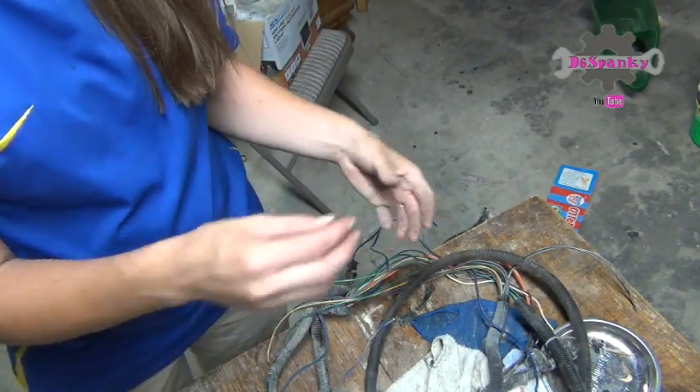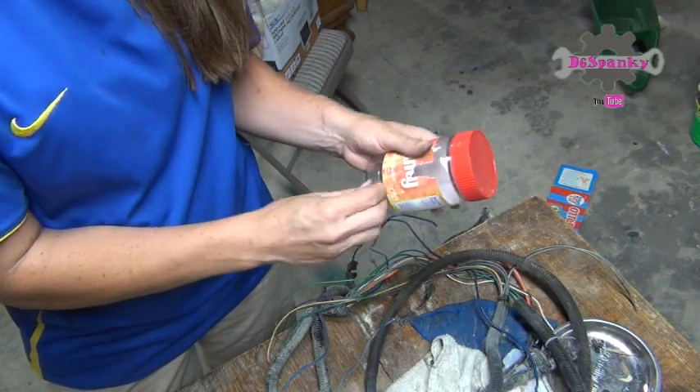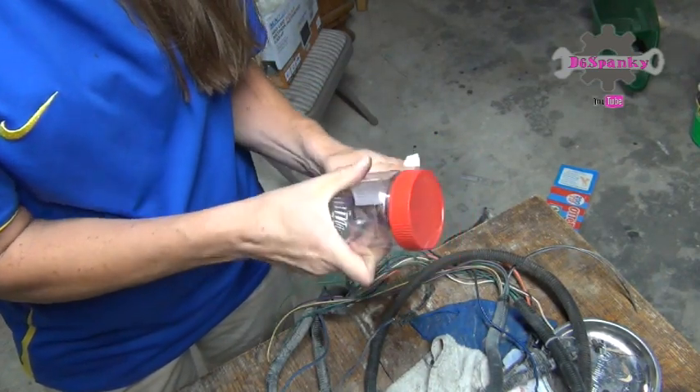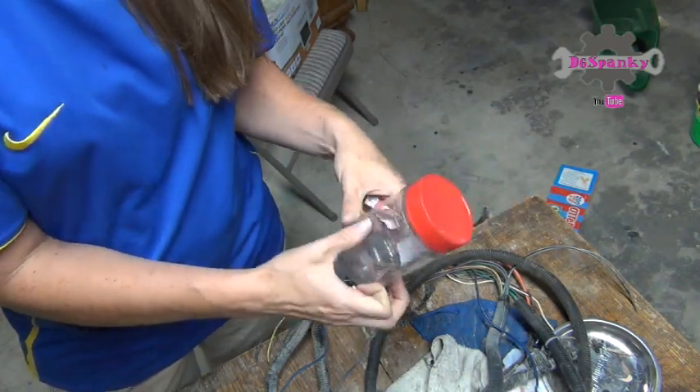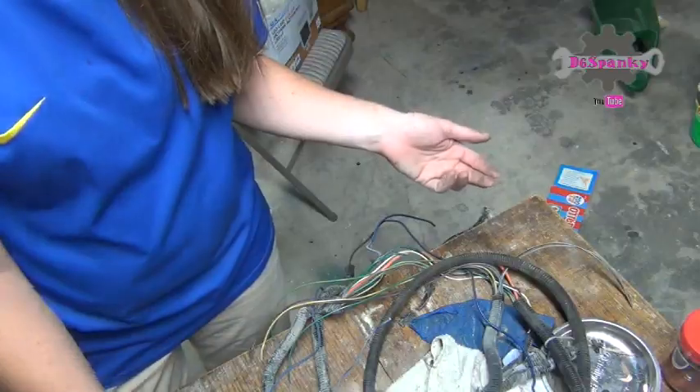What I'll do is spool these up or wrap them and stick them in peanut butter jars that I save — I can write on them, or take the label off, whatever I want. I have three little kids so we go through a lot of peanut butter. Anyway, this was just a quick little tip. Thanks for following me at channel D6 Spanky on YouTube, Twitter, Instagram, and Facebook. Be sure to comment, share, like, and subscribe so you get notifications when a new video is out. Thanks for watching and have a wonderful day!